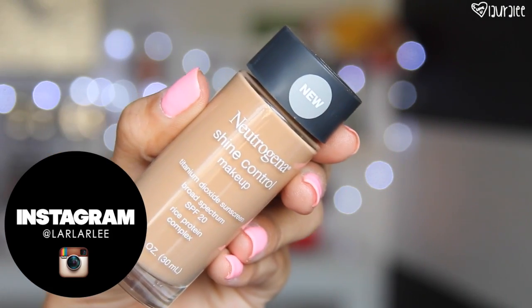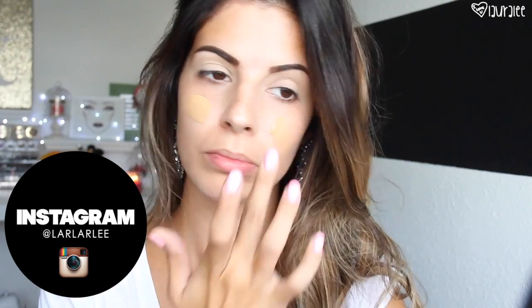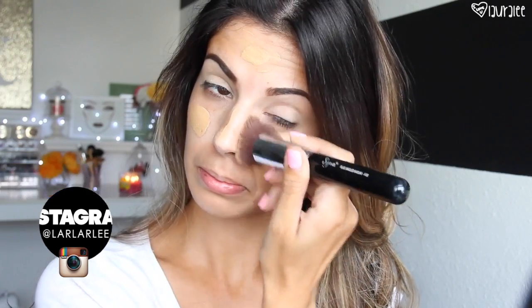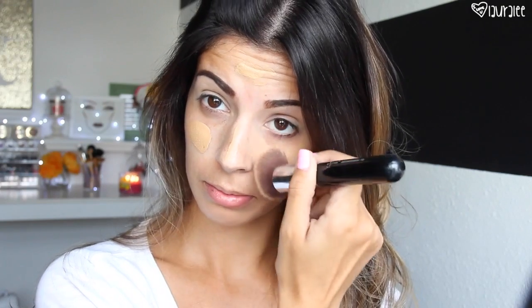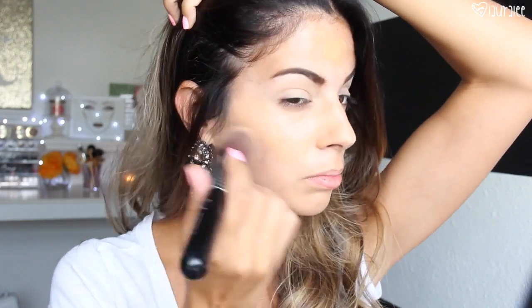Then I'm going to go in with my Neutrogena Shine Control foundation — the shade I'm in currently is 70 Fresh Beige — and I'm going to apply that all over my face and then blend it out with the F88 angled kabuki brush from Sigma. I'm going to be doing swiping motions and patting motions, making sure not to get any brush streaks on my face.